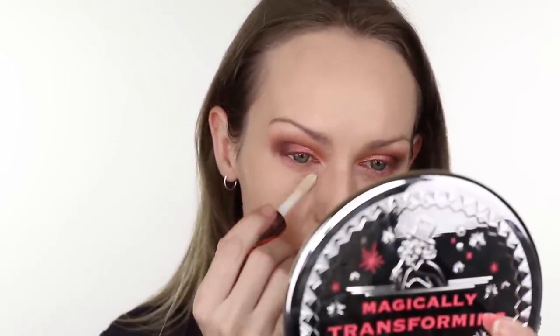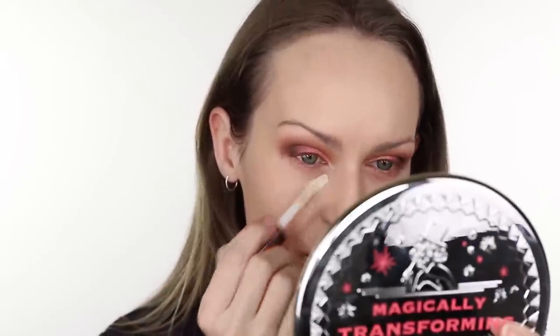I'm going to conceal using the Makeup Revolution Conceal and Define concealer. I'm pretty sure it's going to be way too light for me — I have shade C1. The doe foot applicator looks like the Shape Tape from Tarte. Let's get this on. Yeah, very light, but we can forgive that — we'll just see what the formula is like.